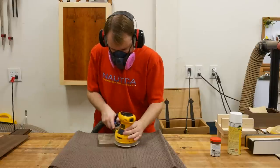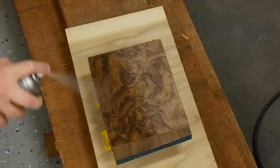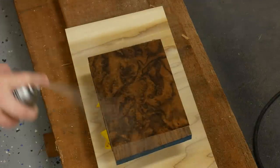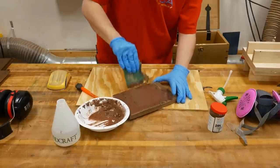After I take the panel out of the press, I sand it with 180 grit sandpaper to remove any glue that's on the surface. Next I spray a coat of shellac to seal the surface, making sure that the wood filler doesn't change any of the appearance.